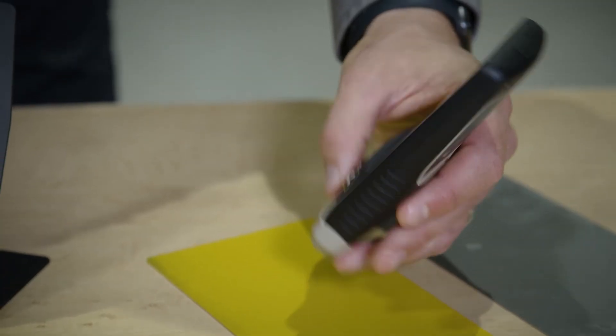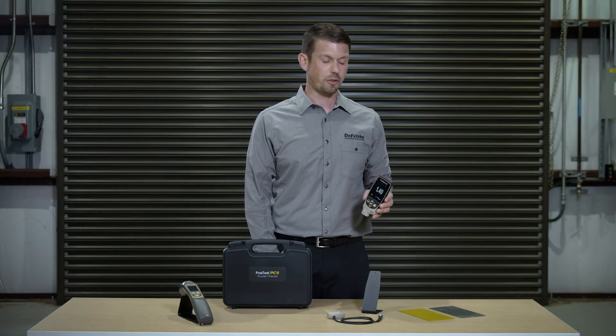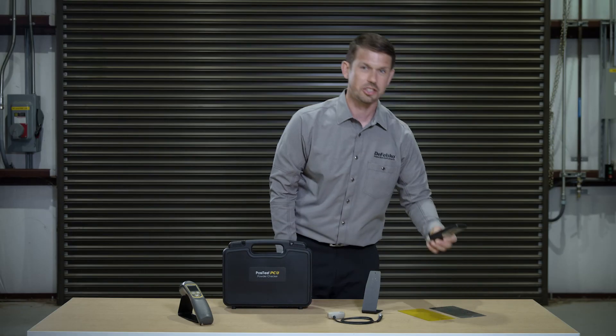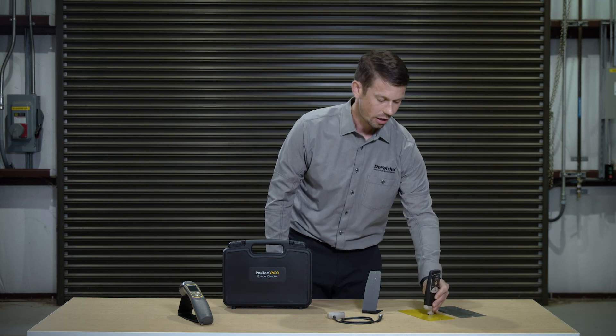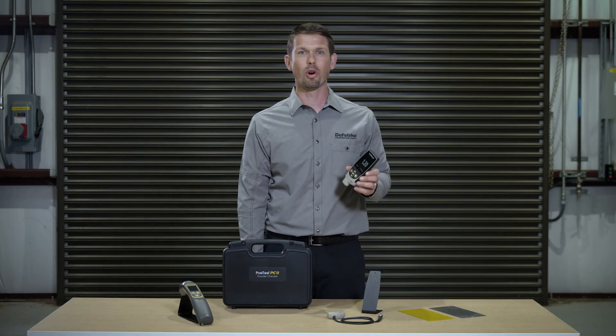Simply place the instrument on the coated part, and a reading will be displayed. It is recommended to first check zero on the uncoated substrate, adjust if necessary, and then measure with confidence. Averaging three or more readings provides an accurate representation of the applied powder to the coated part.